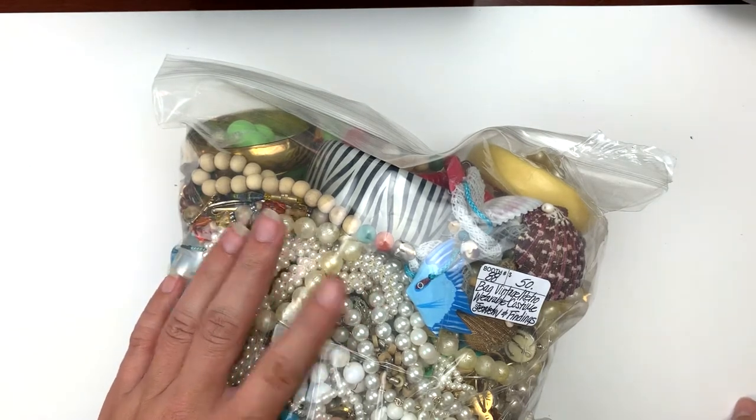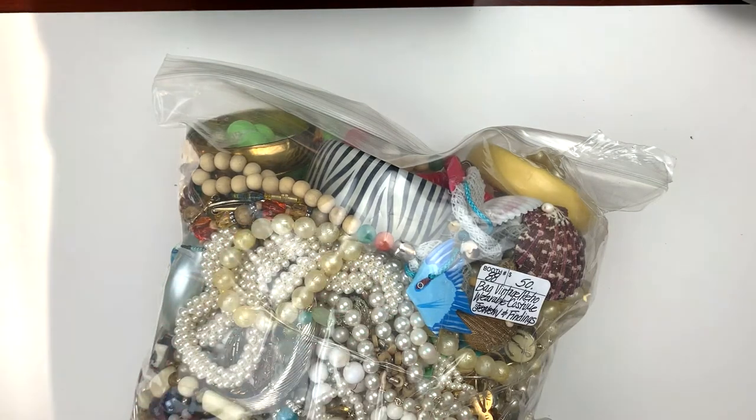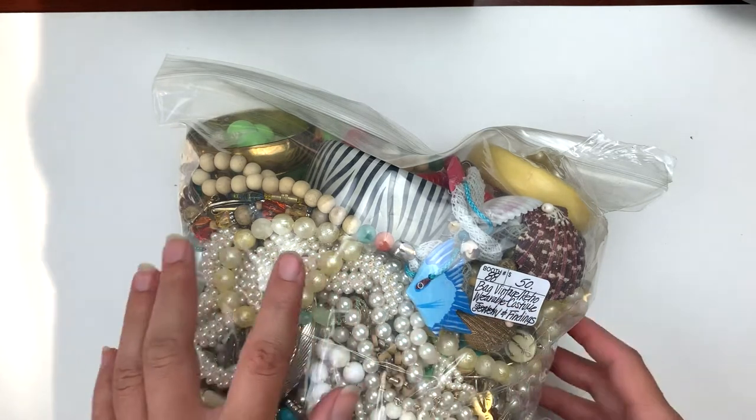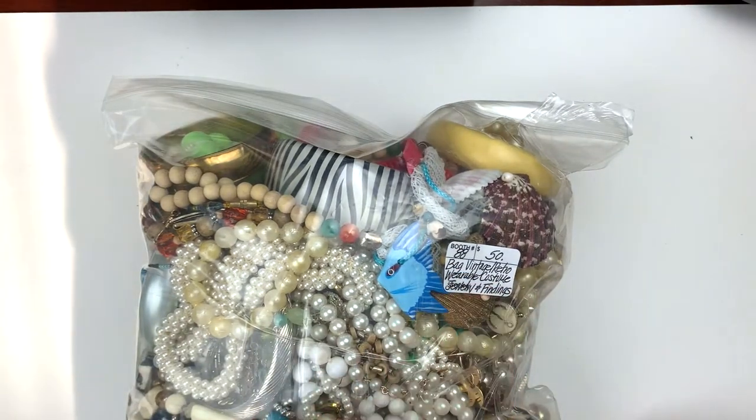My last two videos were of a jewelry bag that I got at an antique store during my birthday weekend trip with my husband down in South Haven, Michigan, and this is the second bag that I purchased. This one was $50.